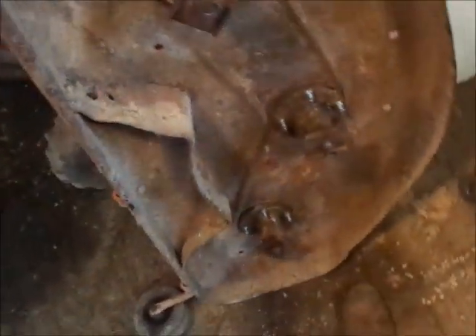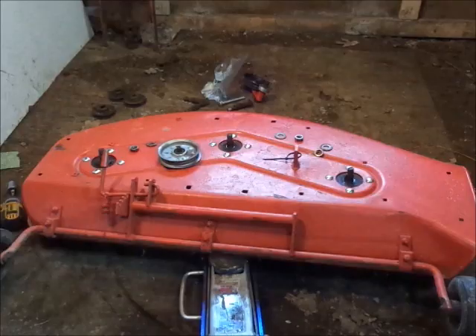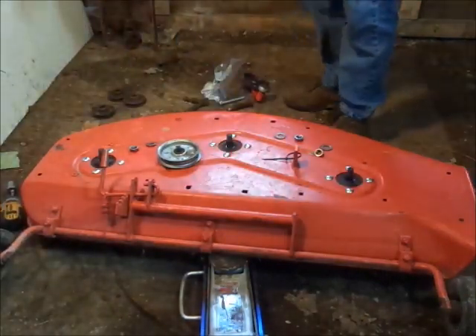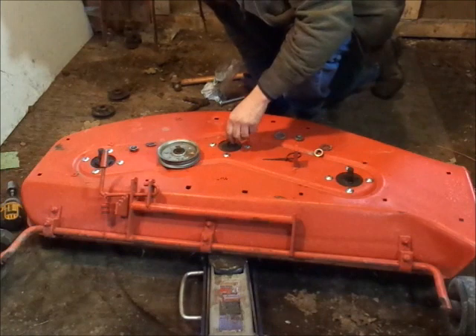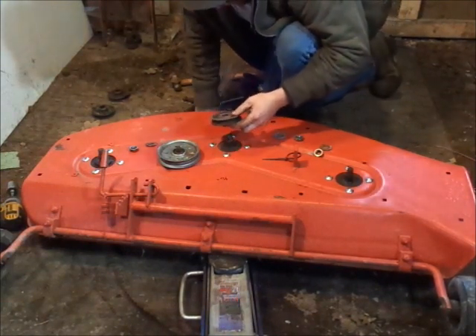These new spindles did come with new lock nuts and everything. Alright guys, got the blades on, tightened the bolts down and everything. Next step is putting on the pulleys.